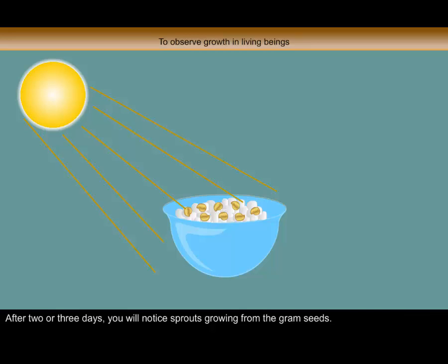After 2 or 3 days, you will notice sprouts growing from the gram seeds. This activity indicates that living organisms grow.